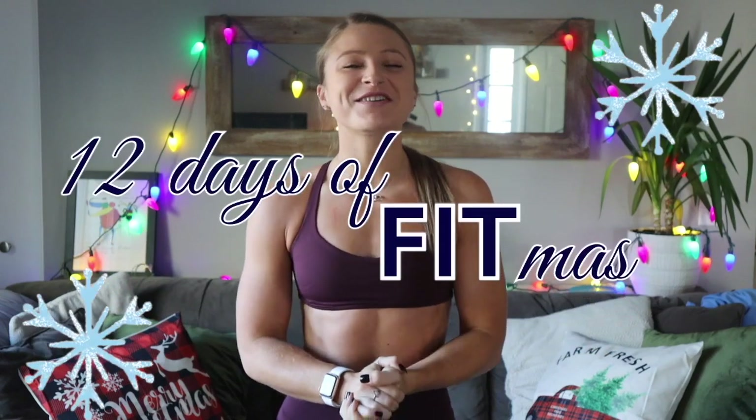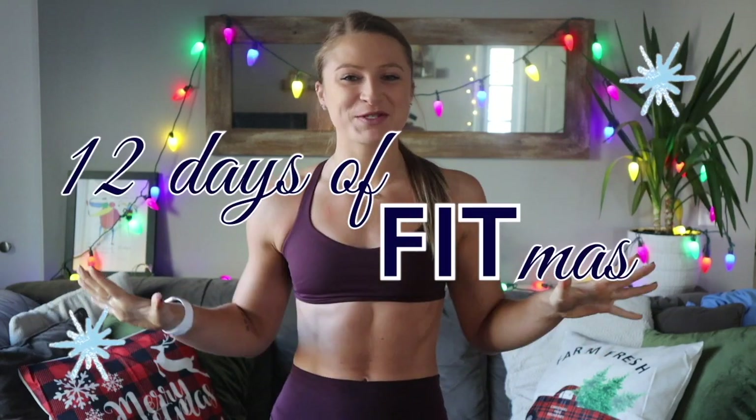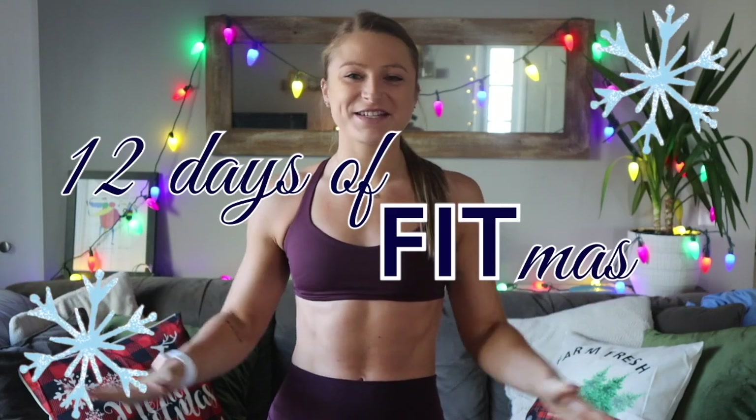Welcome to the 12 Days of Fitness. Welcome to Day 11. We are almost through all the workouts in this series. Today I'm bringing you a 10 minute upper body workout, and today's workout is actually going to be focused on fixing your posture.